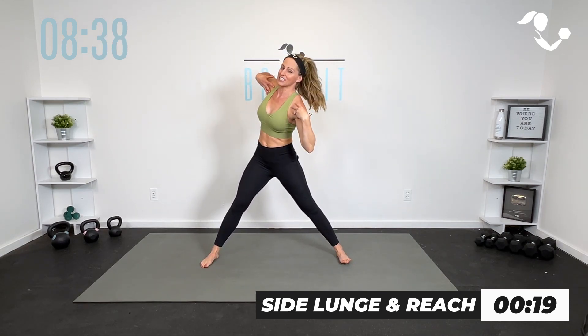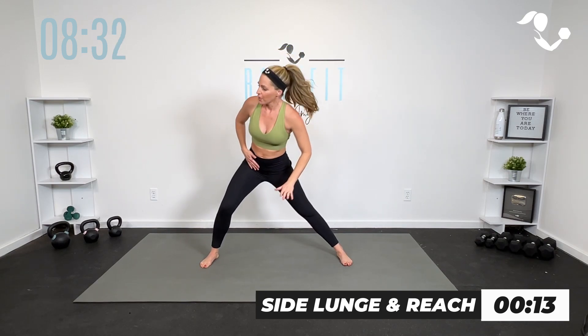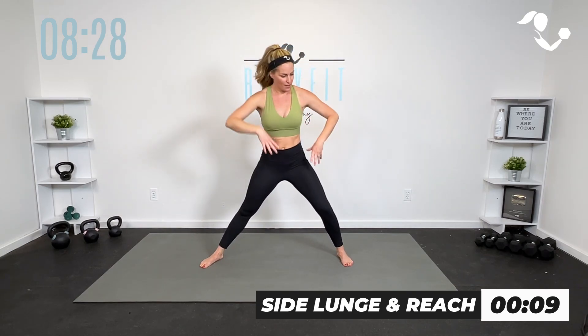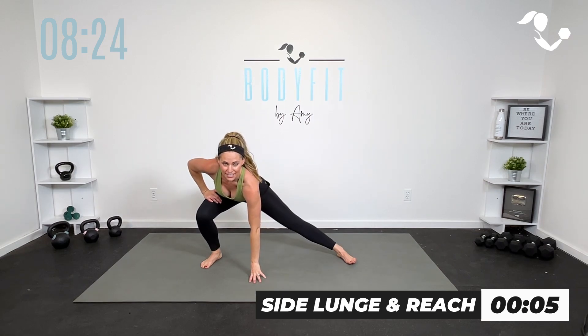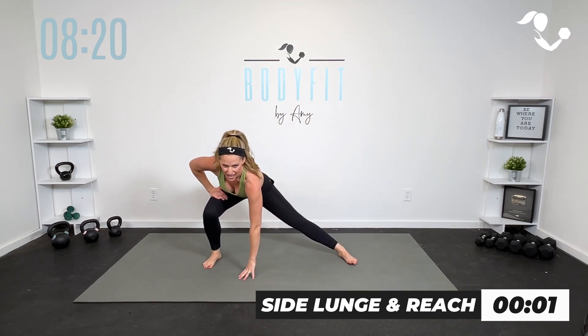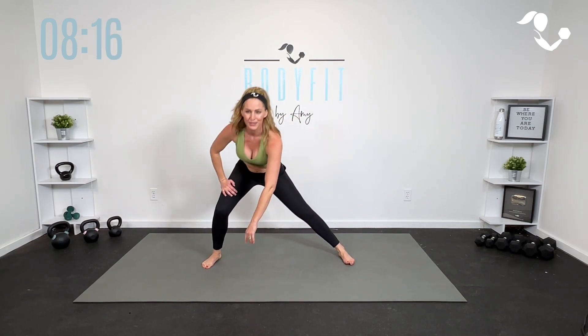Open up that chest and get that rotation to open up through the spine. All the way up. We got 10 seconds — if you want, just sit a little deeper, side to side. 5, 4, 3, 2, 1.